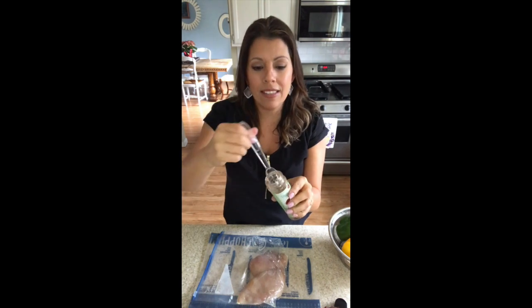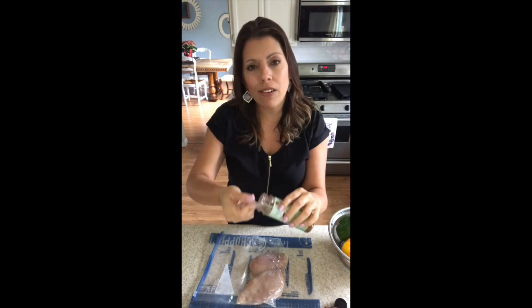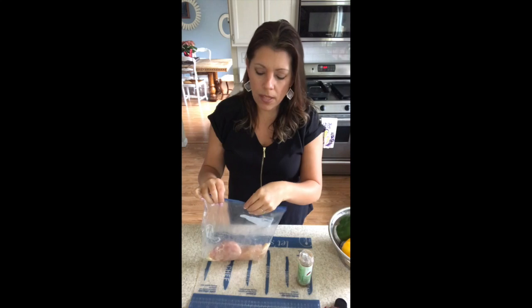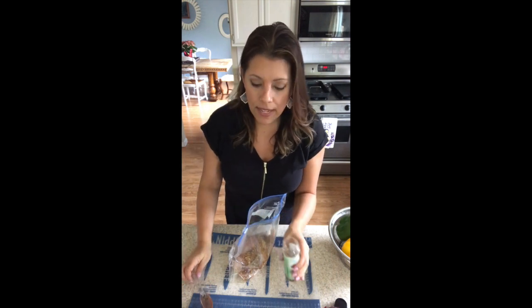The tablespoon fits right into the spice bottles — they think of everything in this company. I'm going to put about two tablespoons of that inside the bag. What else do I like to do with this seasoning? I love to rub it on my steaks, meat, things like that. I love sprinkling it over popcorn — it makes a delicious popcorn seasoning.